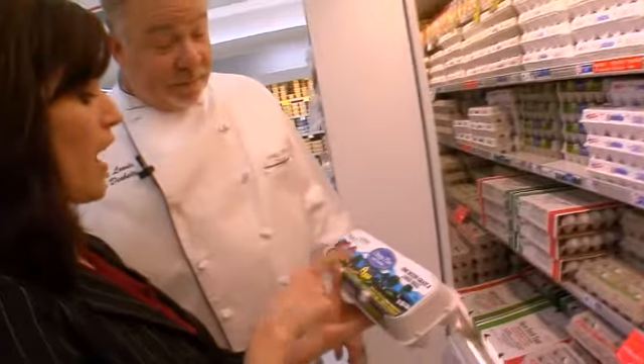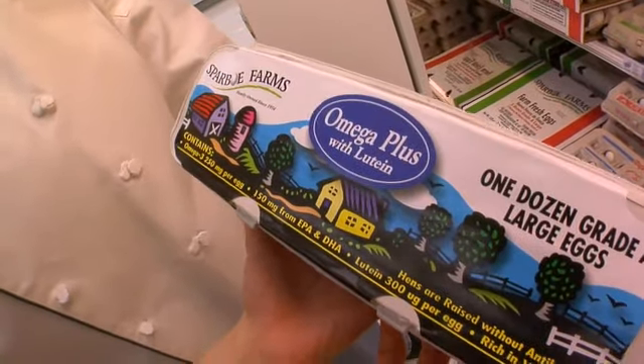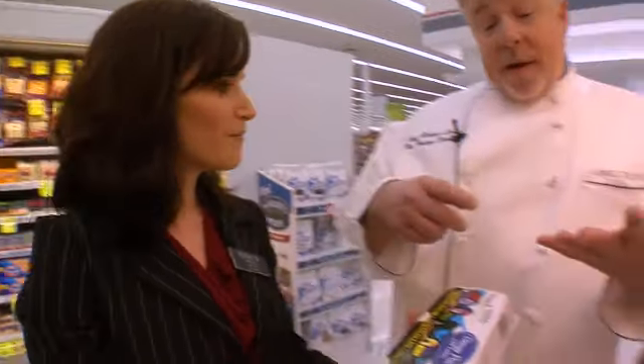Those heart-healthy omega-3s are added in a very absorbable form — EPA and DHA — that you want. So if you don't like fish, try these eggs and get these good heart-healthy omega-3s in them. They're also good with lutein, beneficial for the eye, and rich in vitamin E that prevents cholesterol absorption. If we want, we can bump up and just use an egg white to get a little bit more protein — one whole egg and one egg white scrambled up, that's the key. Great flavor from getting the yolk.